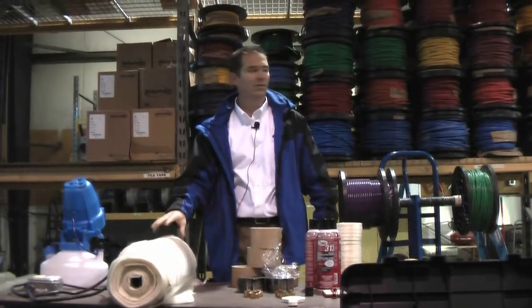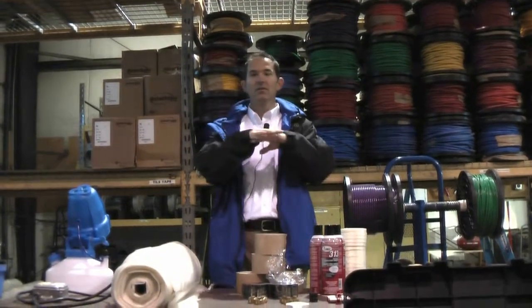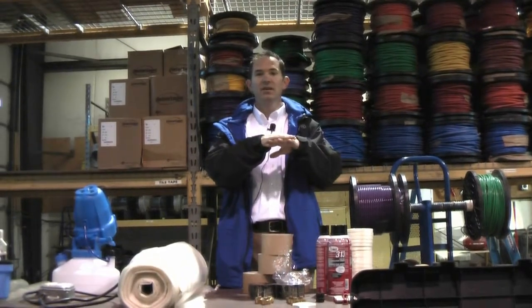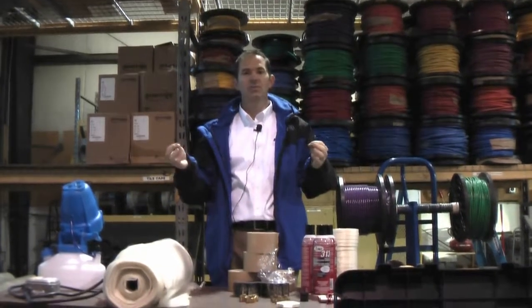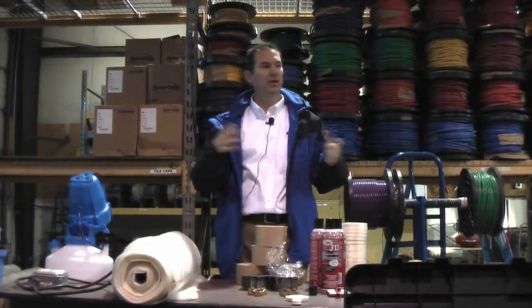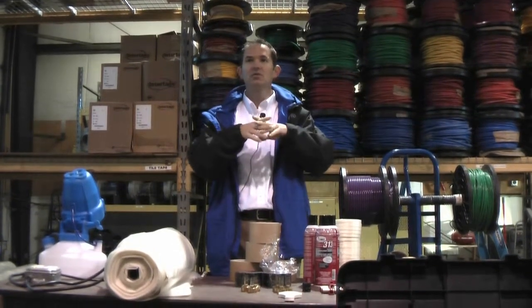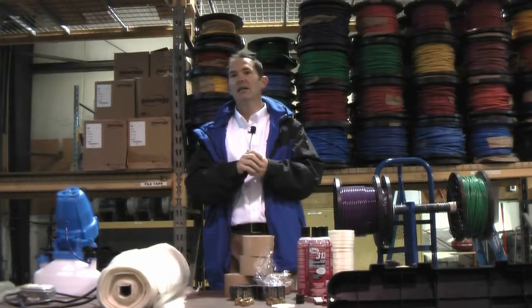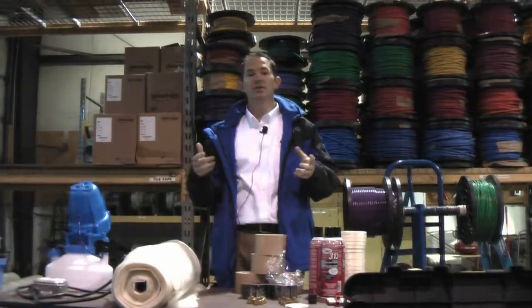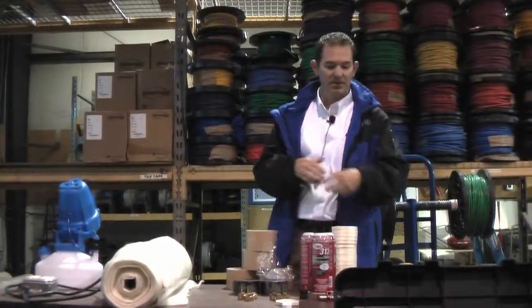We also have a reinforced four-mil poly that has some of that same fiberglass reinforcement in it — it's just kind of a web pattern. We use that on large areas or on sharp objects where if the wind hits it a lot, the tear or rip will at least be controlled by the size of the web pattern. So we're not allowing a large gap or large area to be created by damage to our tarps.